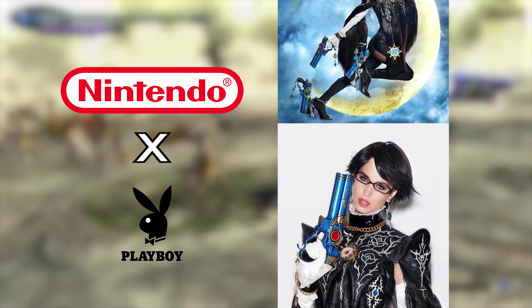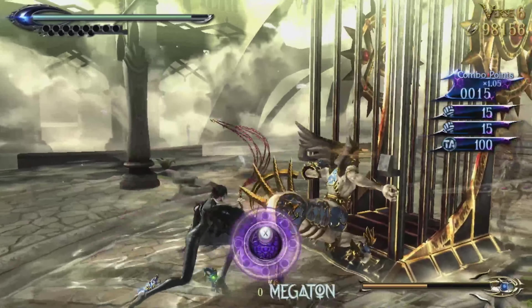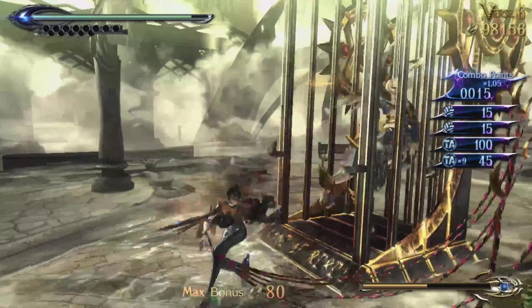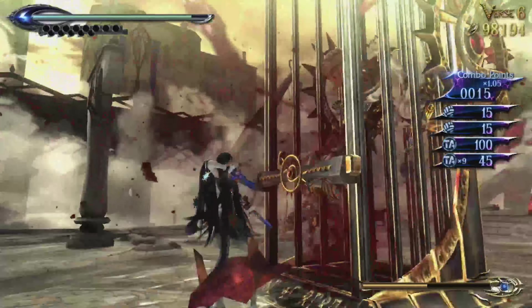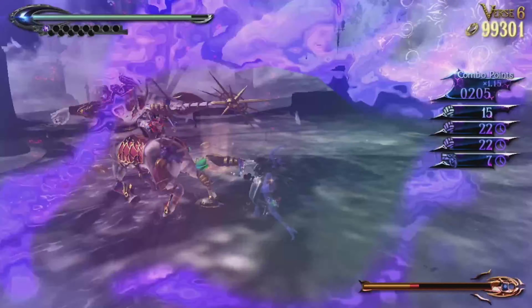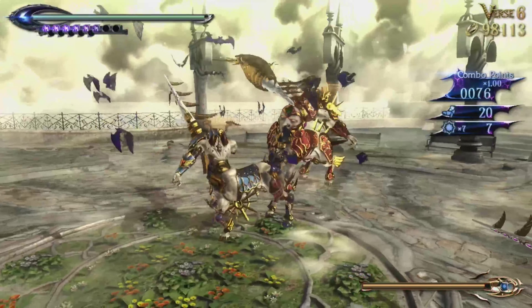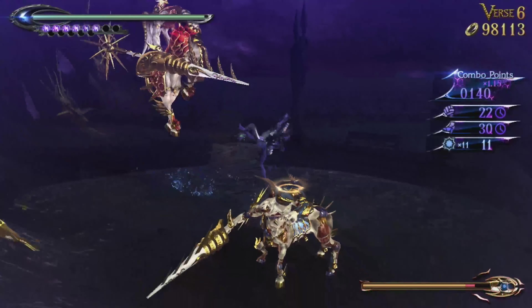The game even saw advertisement in Playboy magazine with a model cosplaying as the game's titular character. Sexiness aside, this is a good-ass game. It's got the hack-and-slash style of other Platinum Games titles like Devil May Cry, with an emphasis on stringing together combos while switching between weapons, dashing around,